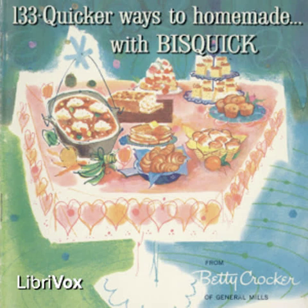Pork and dumplings: brown 6 pork chops in deep skillet or heavy kettle. Season. Add 1 medium onion thinly sliced and one-fourth cup water. Cover skillet. Simmer until meat is tender, 40 to 50 minutes. Add one-half to 3 cups water. Prepare and cook dumplings. Remove meat and dumplings to hot platter while making gravy. Six servings.